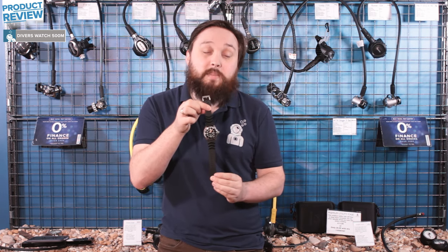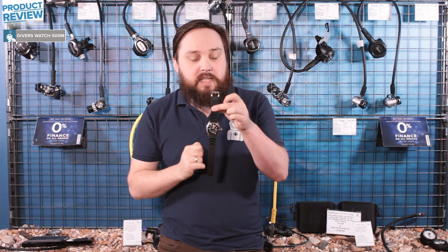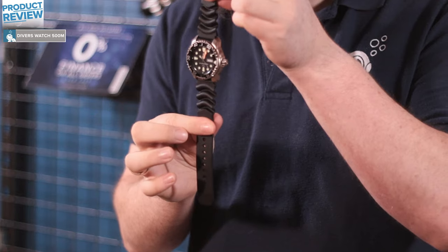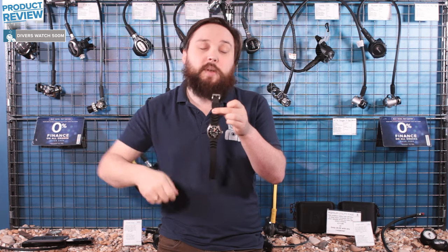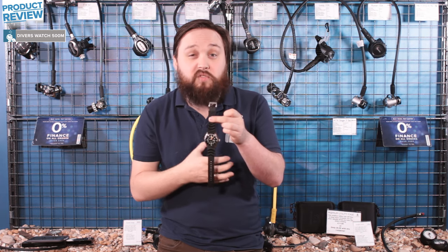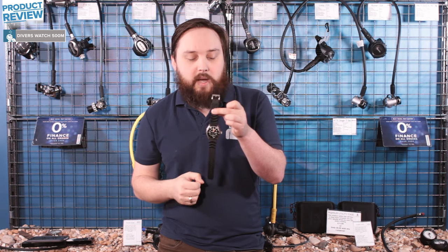Polyurethane strap — very tough and very resilient. As you can see it's got this wave pattern on either side, and this allows for a little bit of compression on your wetsuit because the strap is elongated so it can fit over your wrist and your wetsuit as well. This allows that compression of your wetsuit so your watch is going to stay in position and it's not going to go anywhere.